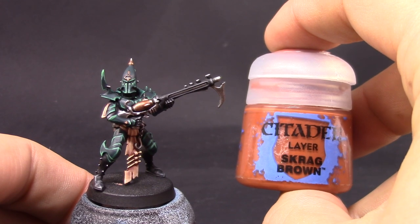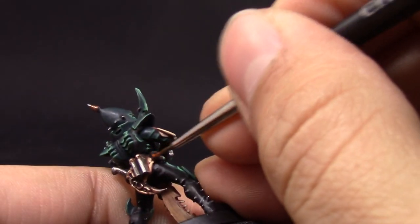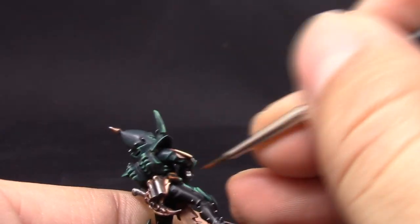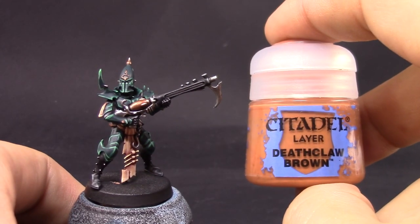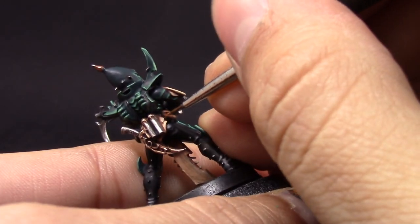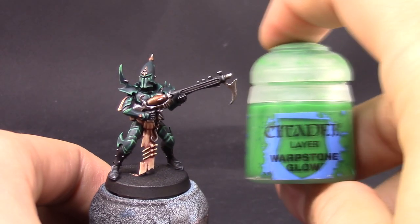Next is Crak Brown because I was almost forgetting about it — this is going to be an edge highlight on all the Rhinox Hide areas, just to bring up a little highlight on the brown places. These are very small areas and you can get away with not highlighting them, but I'm going to do it. I'm doing the same with Deathclaw Brown, just picking up the sharpest places, and that's it.